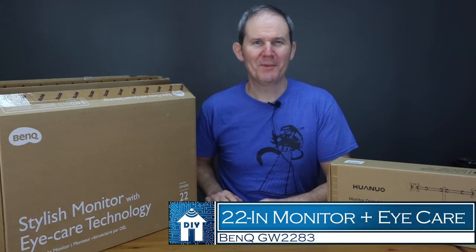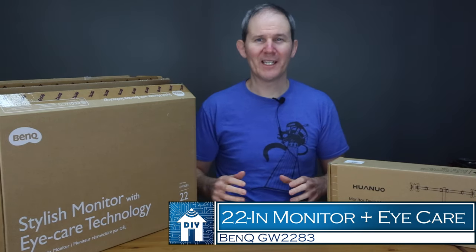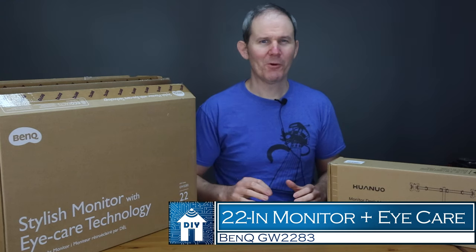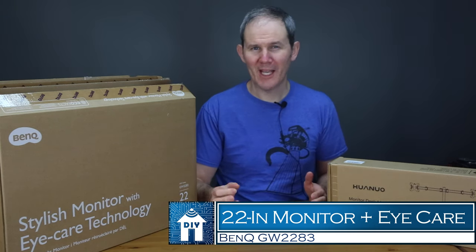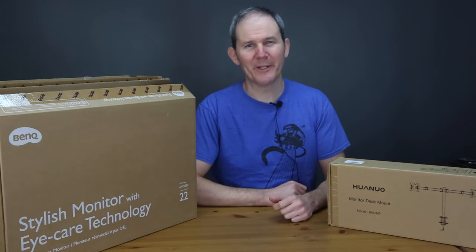Hey guys, today we are doing a deep dive into the BenQ GW2283. It's a 22-inch monitor with iCare technology. It's a high-quality monitor but on the cheap — a perfect solution for working or studying from home without spending a ton of money.